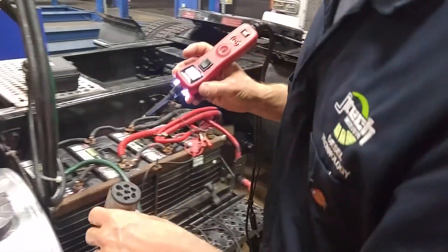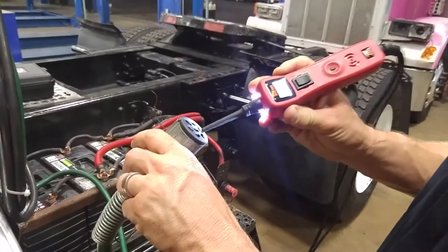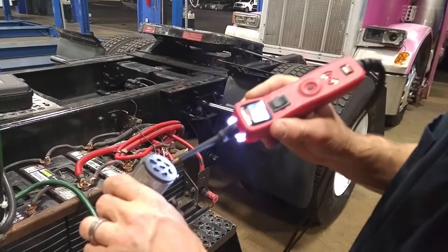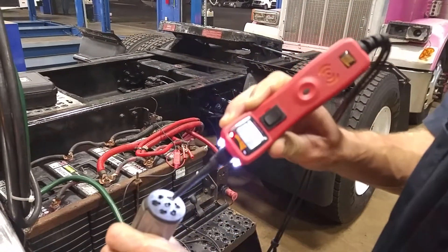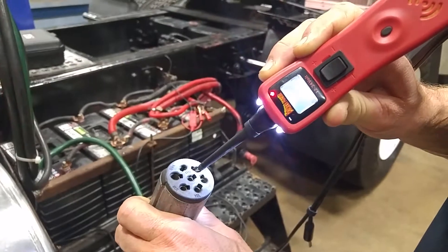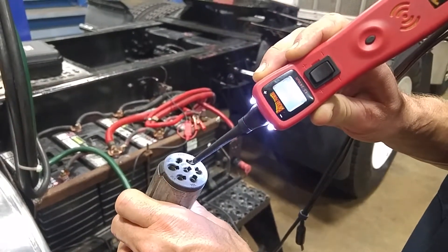On this one it should be the green wire, which now it's not showing. There it is — must have had a bad connection. Being that it's an intermittent signal, it goes on and off. We turn that one off and we can see that it stops.